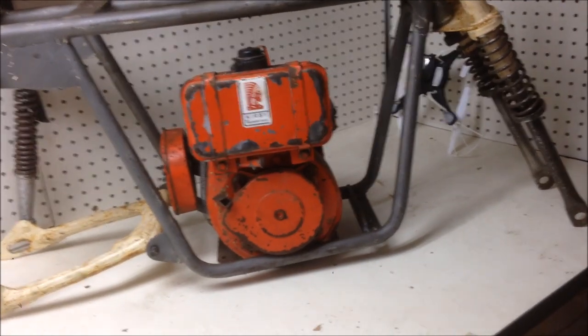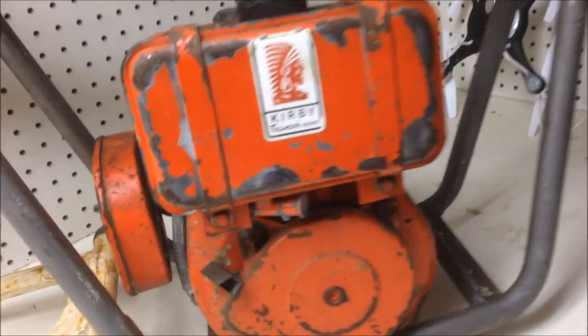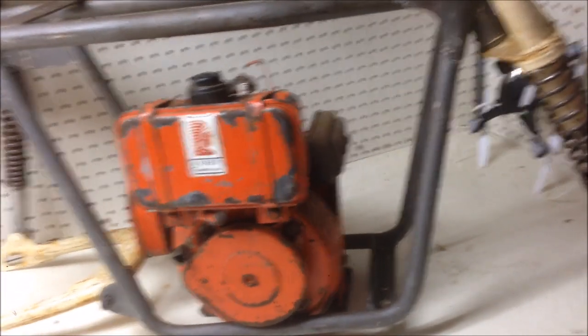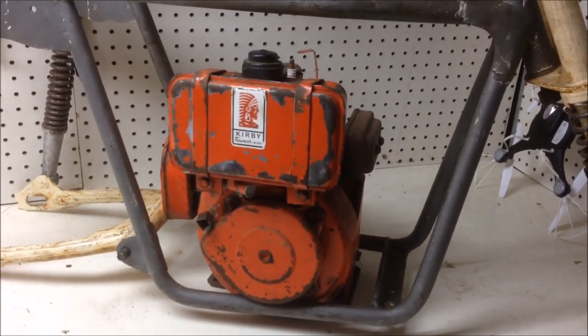Today what I want to do is try and see if we can get this old Tecumseh curvy two-stroke engine going. I've never tried it. It does have good compression, but let's just see if we can get it to start.